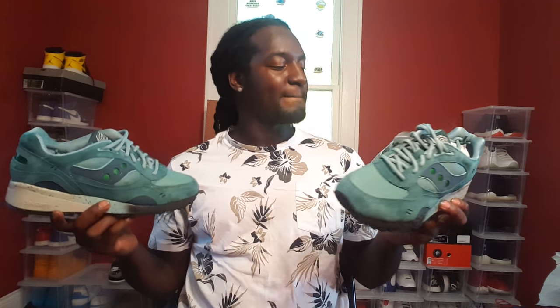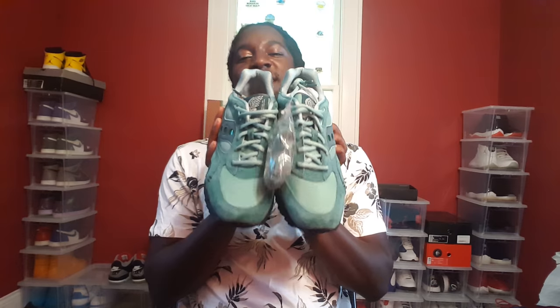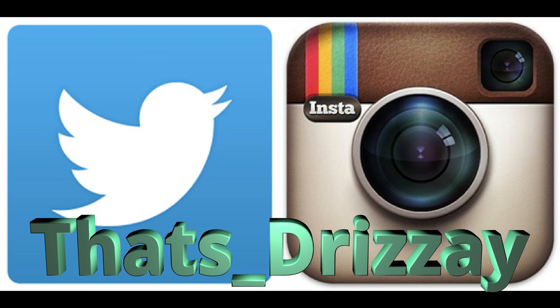Do y'all rock Sauconies? How y'all feel about them? Hit that notification bell so you won't miss another video — reviews, unboxings, whatever I do — and subscribe to join the Playmaker Gang. We out this jam. The fossil on display was labeled a type of ichthyosaurus.